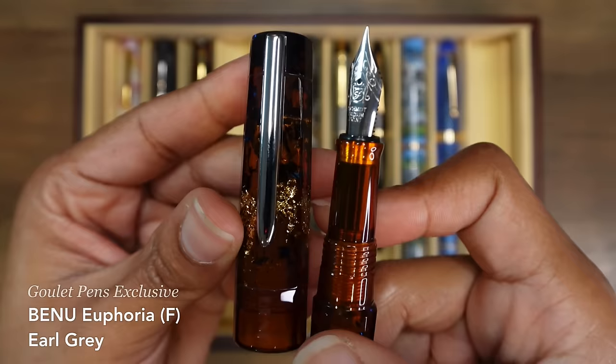And this is my Sailor Pro Gear Slim Mini Magic of Alice Small World. It is so tiny but the name is so long. I love the finial on this thing, and it's got a little key on the nib — it's so cute. I love the metal section on this thing — it's not slippery at all, but it just kind of gently nudges me towards the paper. And this is my Sailor Shikiori Minori fountain pen, and it's got a 14 karat gold medium fine nib. I just love the colors on this thing.